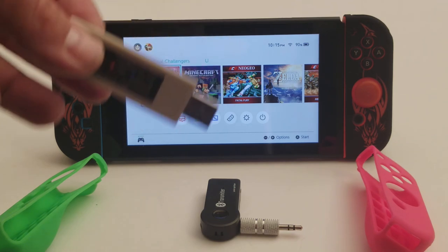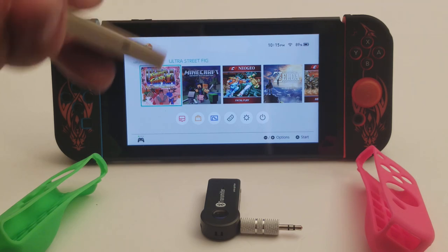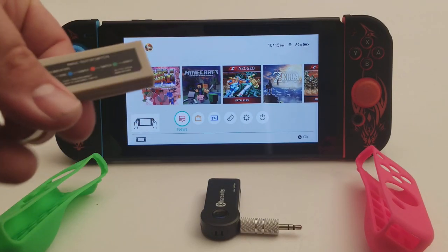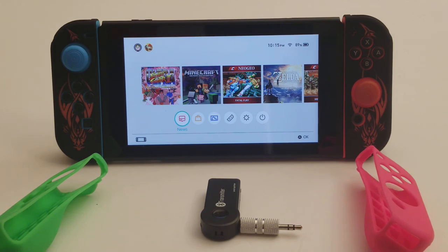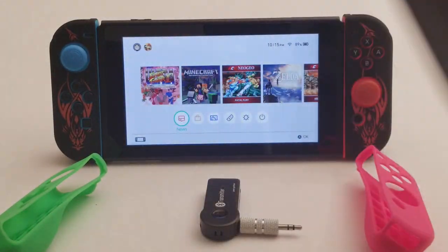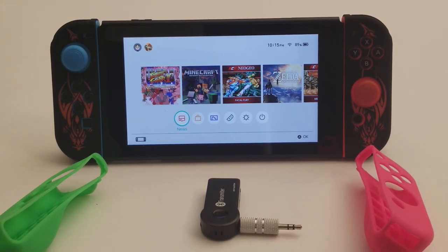It allows you to use any controller you have — Bluetooth and wired. The only thing is it doesn't support rumble, which sucks. I got this mostly for my fight stick. I picked up a copy of that overpriced Super Street Fighter, and I was able to map it out with my Mayflash fight stick. I plug the controller converter into the Switch dock and then plug the fight stick into the USB port on the converter.